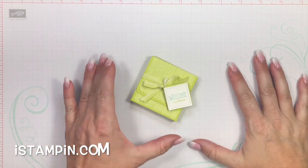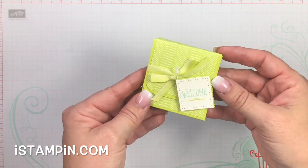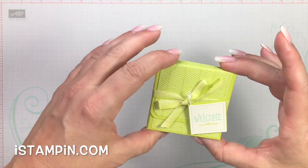Hey friends, it's Kara. Thanks for joining me today. Today I am going to show you how to make this darling little party favor treat box.